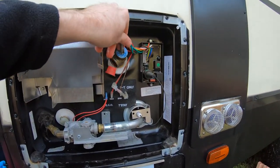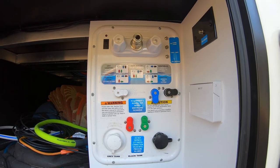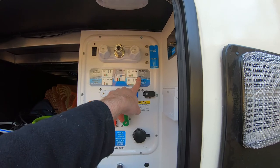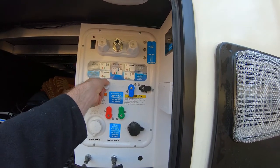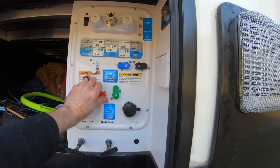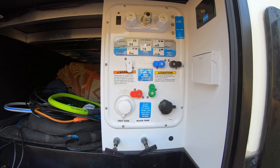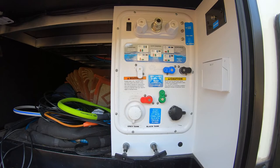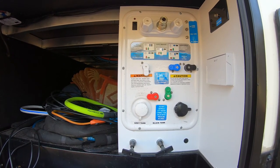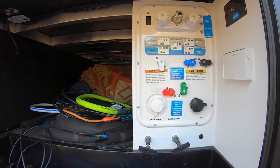I'm also going to be shutting off the valve underneath the RV, and then I'll start pumping the antifreeze in. This Nautilus system makes it pretty easy and hard to mess up — they actually have a winterized setting. You flip it down here, then flip it over this way. This is the setting that actually avoids pumping antifreeze to your hot water tank, because you don't want antifreeze sitting in there for a long period of time. This is really just to fill up your lines and not much else. You can put a little bit in your gray tank and black tank anywhere you wouldn't want the water to freeze.